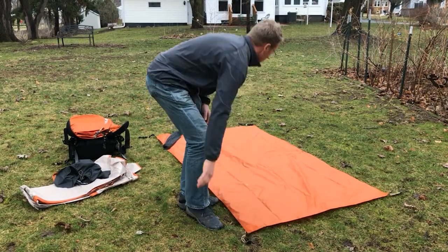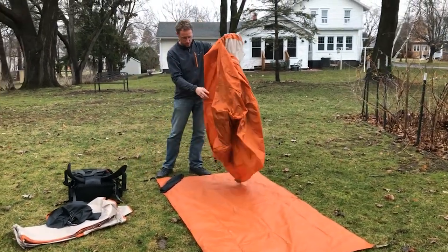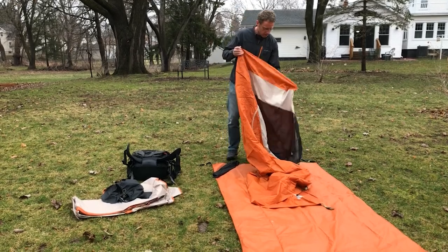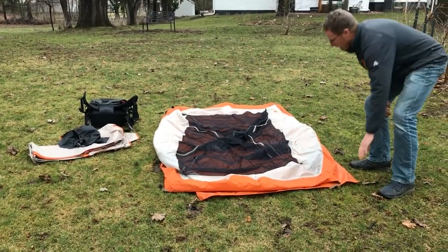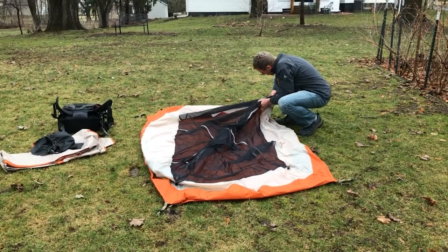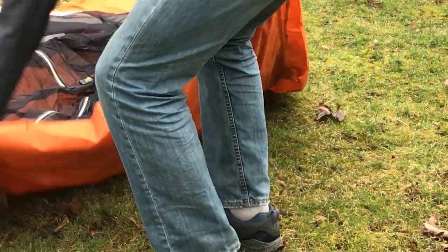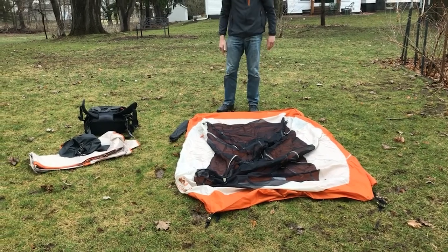I've got the footprint laid out and positioned where I want it. Now I'm setting up the tent. This one's color-coded so the corners match the footprint — there's an olive green and a black. There is a head to this tent, and I can see it's meant for your head to go this way, so I actually have it backwards. I'm going to turn the whole thing around and put my head up there.